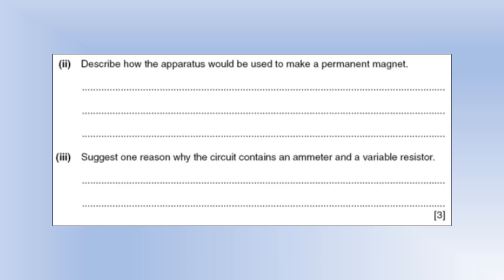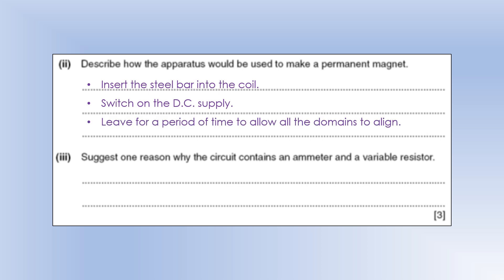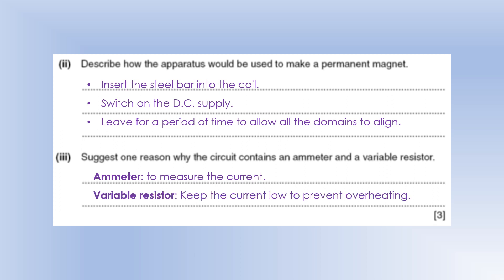To make a permanent magnet, insert the steel bar into the coil and switch on the DC supply — it must be DC. Leave it for a period of time because steel is a hard magnetic material; it takes quite a bit of work to get all the magnetic domains aligned. The ammeter lets us monitor the current and make sure there are no issues, while the variable resistor keeps the current low to prevent overheating.